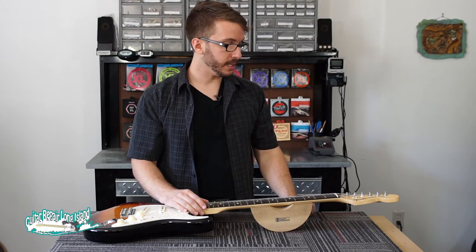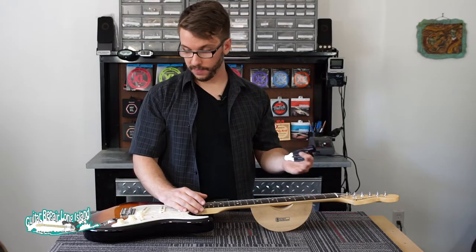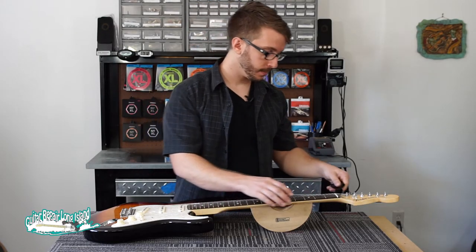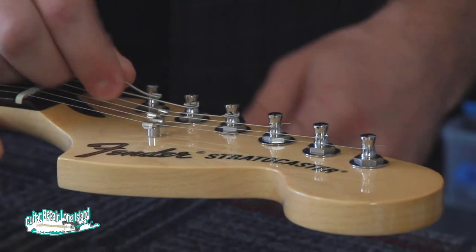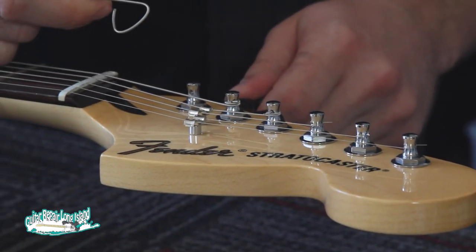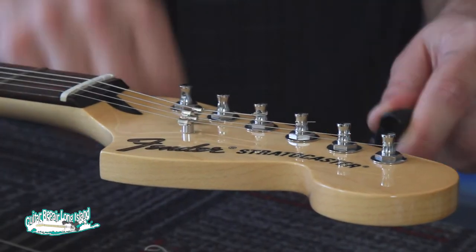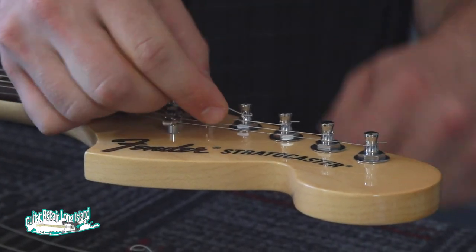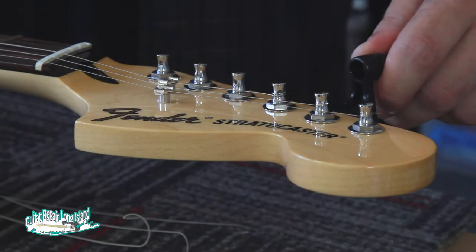We'll start by removing the strings from the guitar. Some people feel more comfortable removing one string at a time. If you're afraid something's going to move on you, you can absolutely do that. There's no reason why you shouldn't just remove them all at once though. We're going to put the winder on the tuner and turn it clockwise to loosen the string and then just pull it off. Make sure you keep your finger away from the tuner when you're pulling that bit out because those string ends can be sharp and they can catch you. Some players also leave the ends of their strings a little longer — make sure you clip any of those before you unwind them because the end of the string can scratch the faceplate.